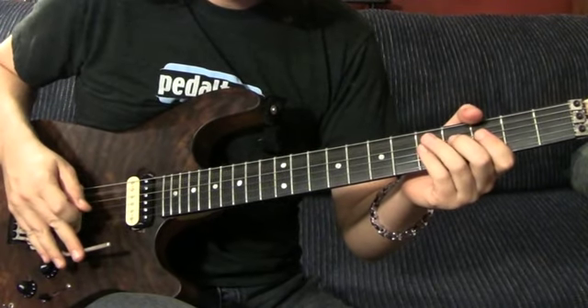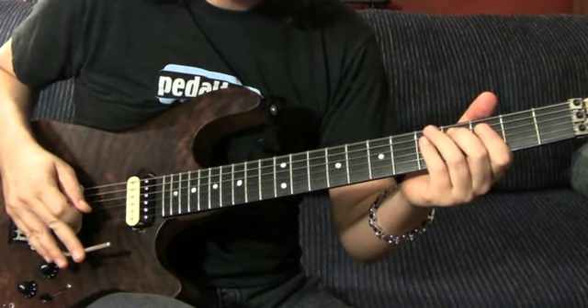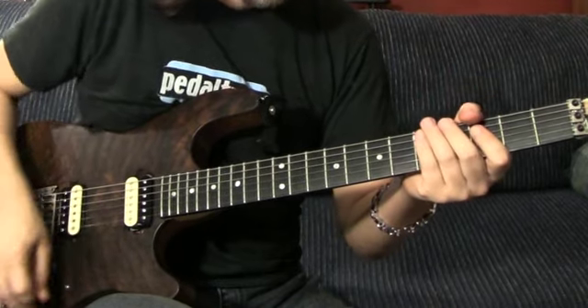I'll play it slow for you. A. [plays] That's the easy part. So, one more time.